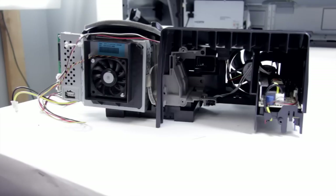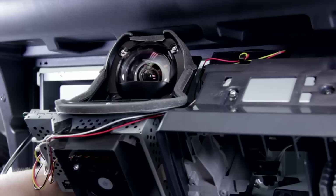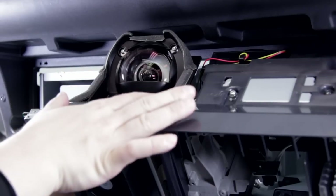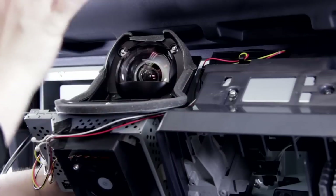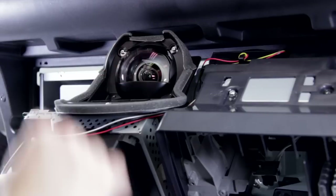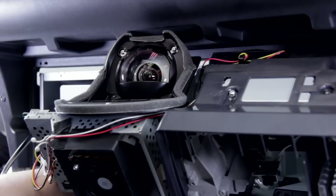Now we've reassembled the optical block and replaced it with our new ballast, and we can put this back into the TV. Before we put it in, it's a good time to double check — make sure that you've got rid of all the dust from in here. This is the section that goes inside of the TV and projects the image up onto the mirror and then onto the screen. If you have dust on here, it could show up as a blurry section or a dark section.